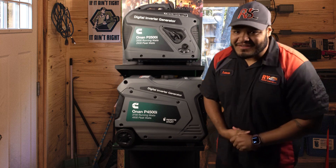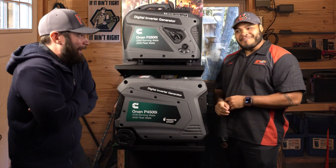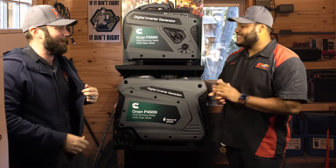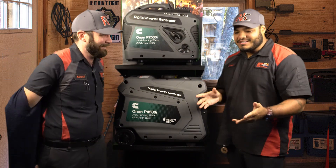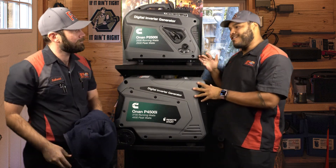Hey there RVers, this is Aaron from 4RVFun.com. It is cold out there — that wind really dragged you in. Fall is upon us. Today it is getting cooler and people are going out riding, so I figured why not feature products that can help them stay out there a lot longer.